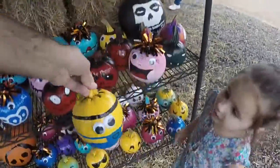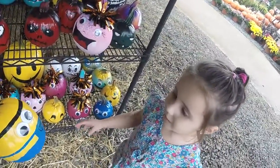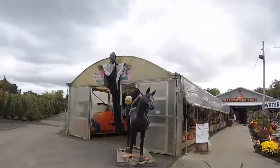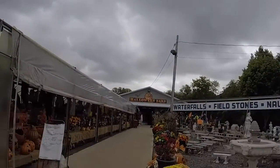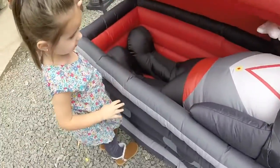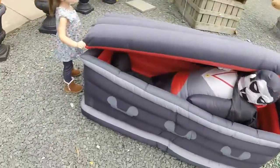Oh look, Sophia, come on — they have minion pumpkins! Are you serious? Mommy, look, they have minion pumpkins. And now we're going to Sophia's favorite part of the nursery — the Halloween section. What is this box called? The treasure chest. Sure, why not?